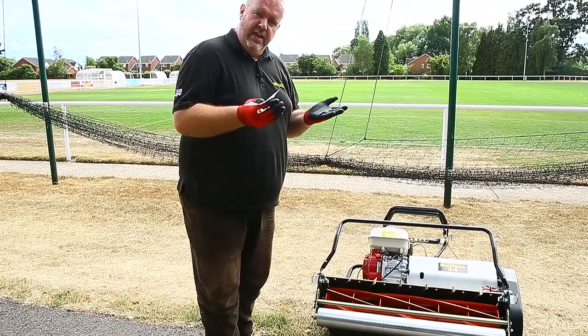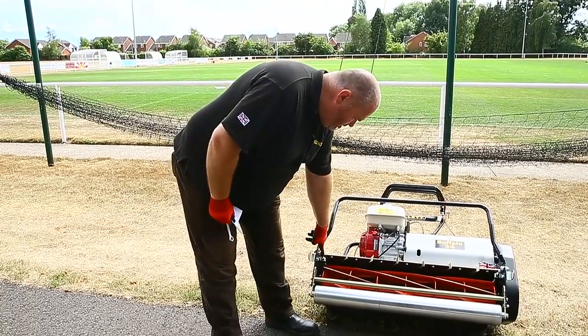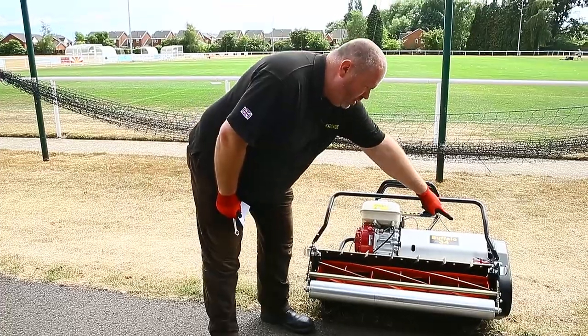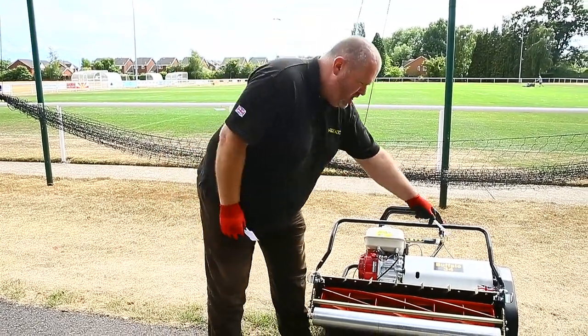We lift and lower the bottom bed knife — or bottom blade — up and down to the cylinder. We have two adjusters, one on the left and one on the right, and we put a 9/16 spanner onto that adjuster.